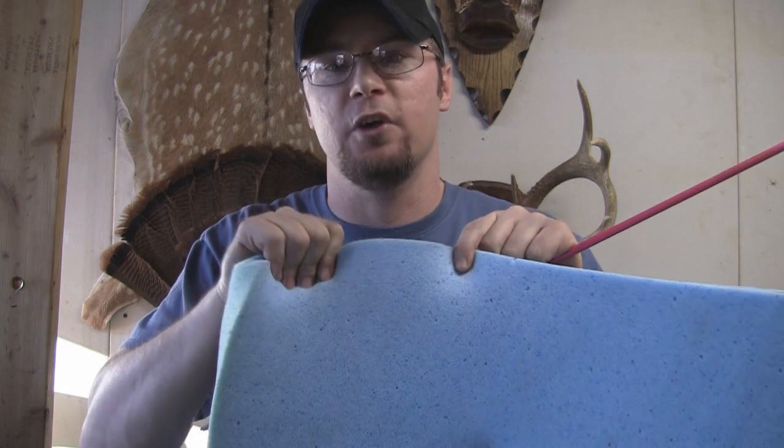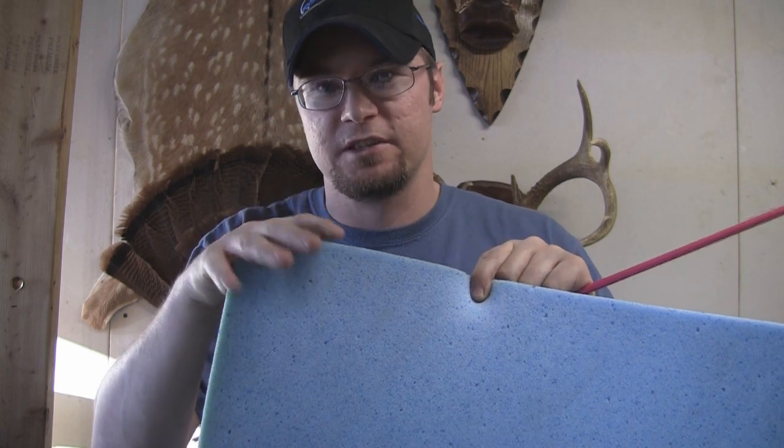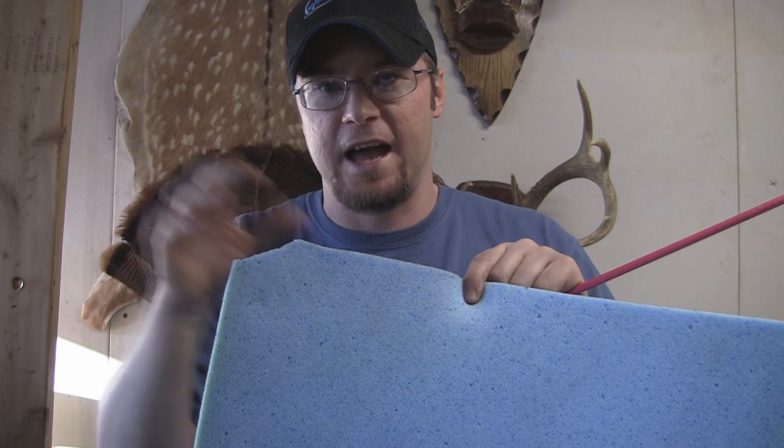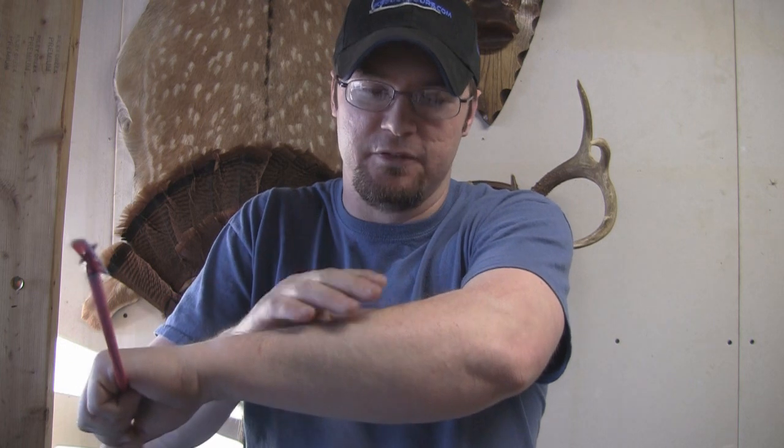Now we're going to get into some fun stuff. I've got a blob target we're going to shoot, and I've also got some memory foam from work. If you guys are familiar with memory foam, you see it in commercials — it's a bedding material. It's very elastic, has a lot of give, and doesn't spring back very quickly. I've got two pieces that are two inches thick — it's about the best thing I can think of that reminds me of flesh. We're also going to shoot into my blob target, a bucket with some water in it, some masonite, and some plywood. We'll just see what kind of fun we can have with this Dirtnap broadhead.